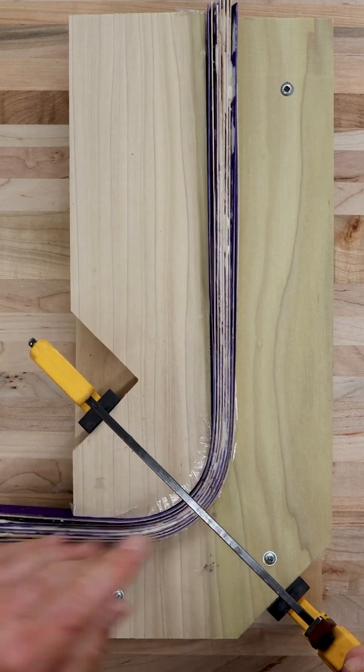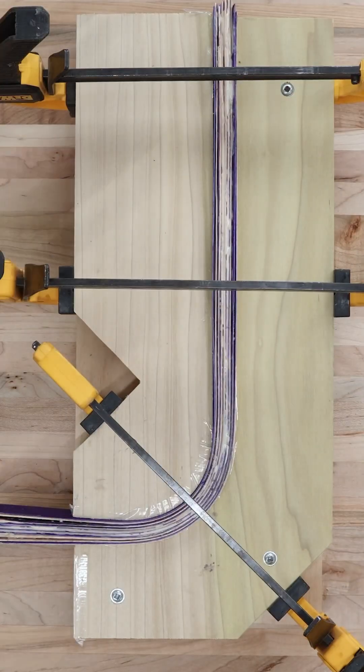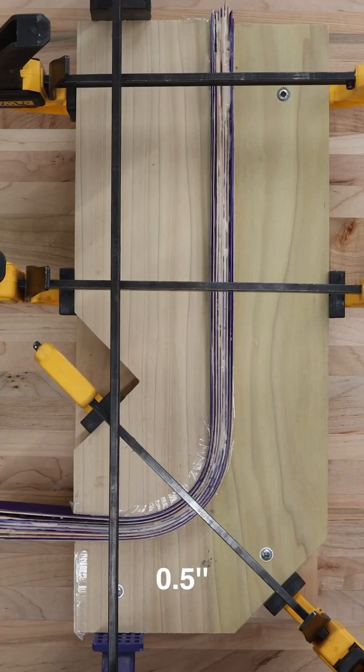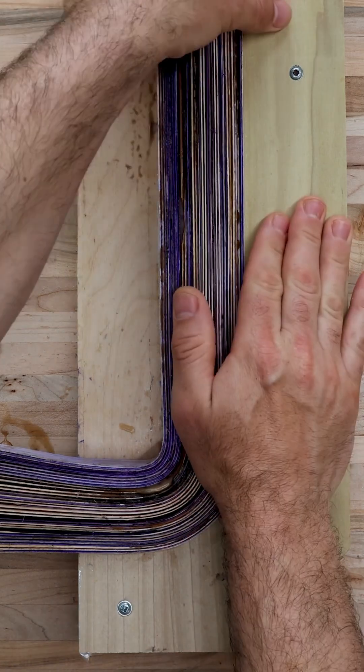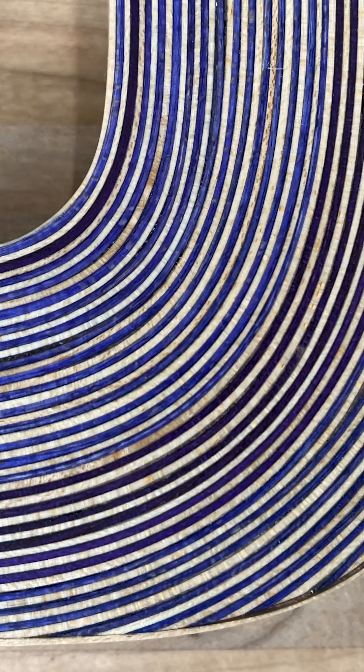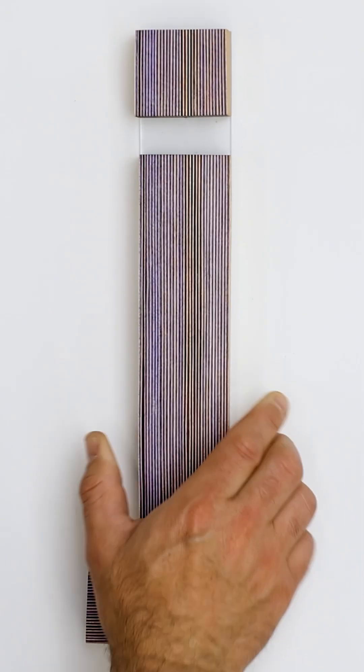As I mentioned earlier, I glued these up in four separate passes — this is the first one, and here are all four. The ShotBot made it extremely easy to create the unique curves needed for each glue-up. And after a bit of cleanup, here's the final result.